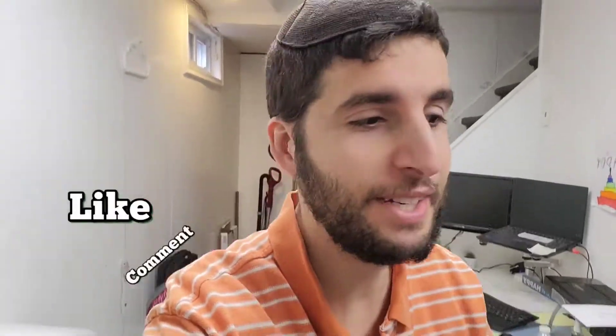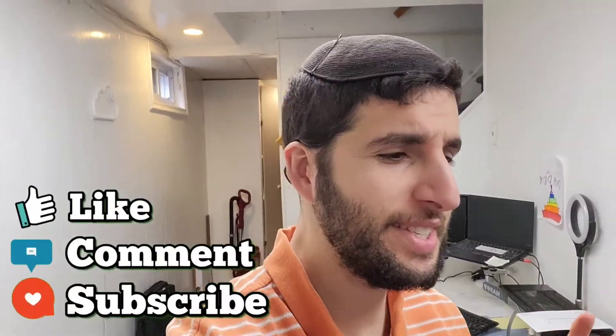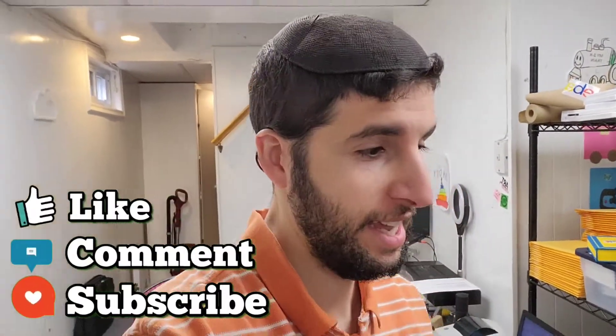Hello everybody, welcome back. This is Jake, also known as Yaakov Benz, here on YouTube. Hope everybody's doing well. We're going to do this a little differently today. It's midweek, not the weekend just yet, but I still wanted to give you an update on what sold. So we're going to push this straight into the weekend sales.